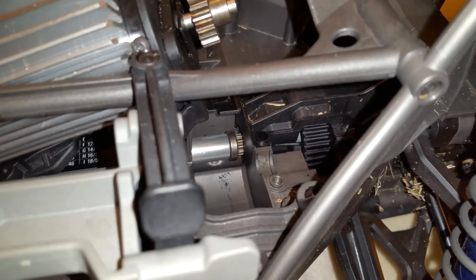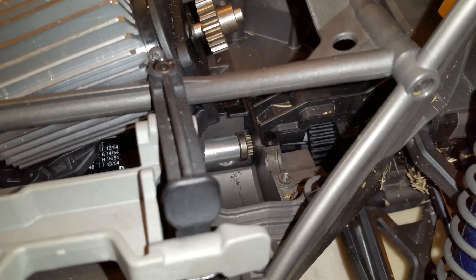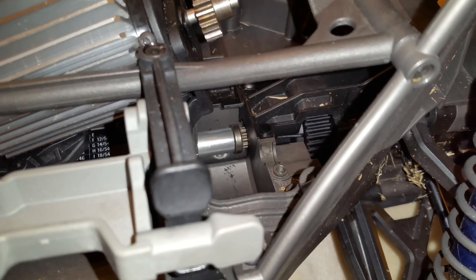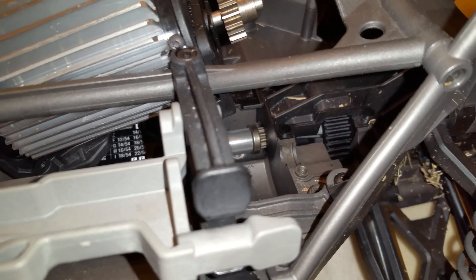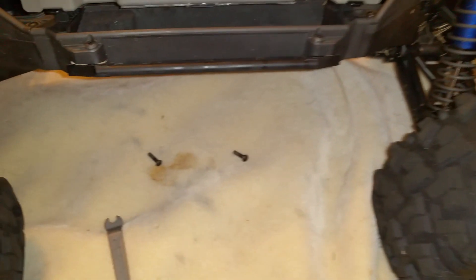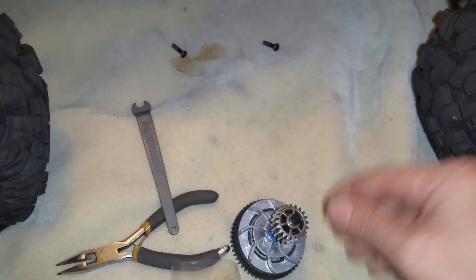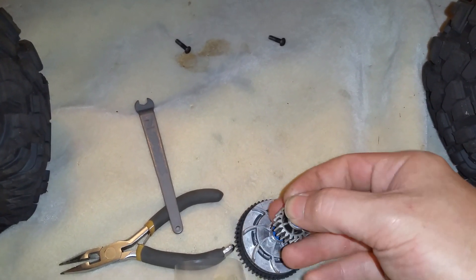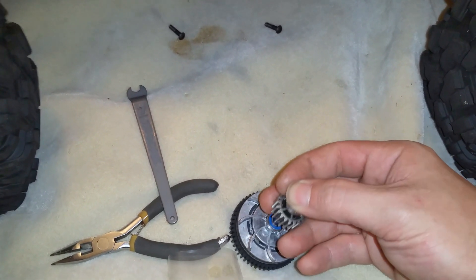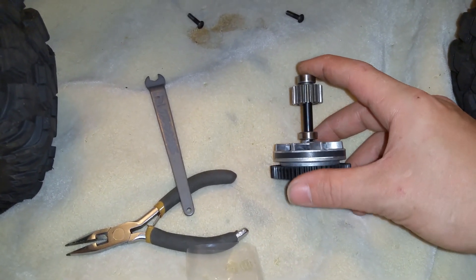If your X-Maxx makes a clicking noise, it's not the differentials. The spur gear and just how coarse all the gearing is on this vehicle — there's going to be some excess noise coming from everything. These things aren't built to tolerances like a real vehicle, which are thousandths of an inch.